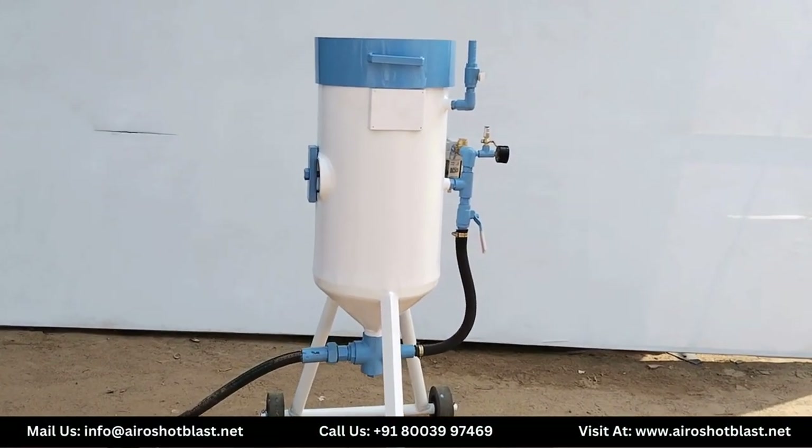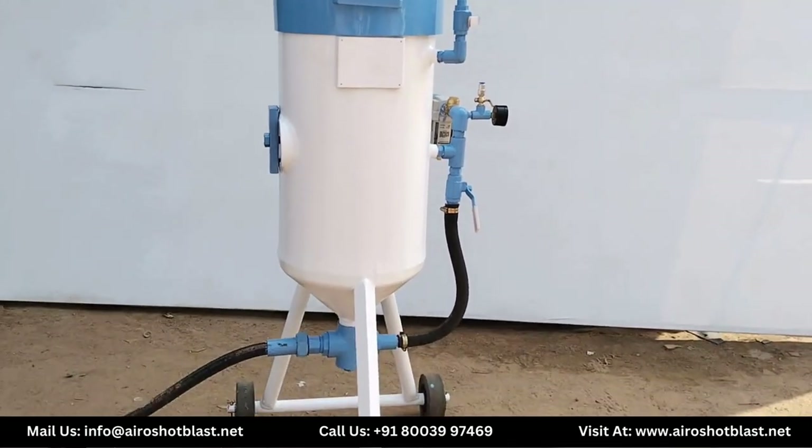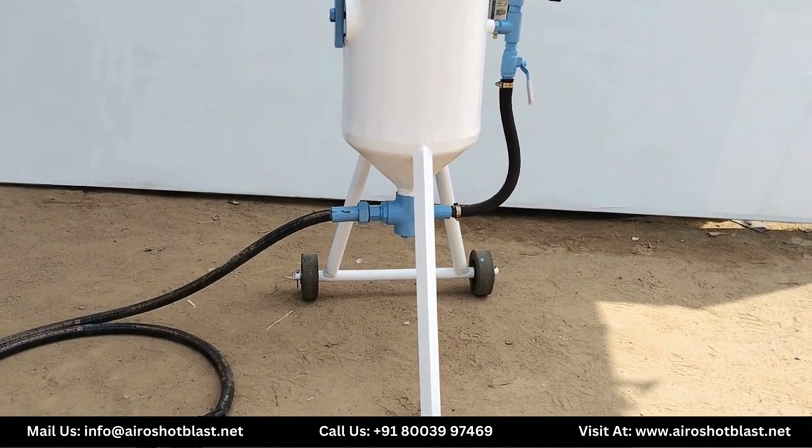Hello everyone, welcome to our YouTube channel AeroShot Blast. Today we will talk about portable sandblasting model P7 150.